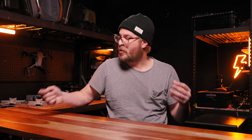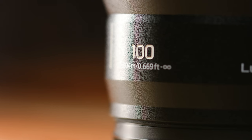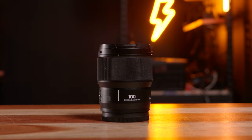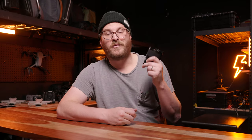What's up guys? My name is Jason McCutcheon from Wedding Film School, and today I'm going to be reviewing the brand new Lumix 100mm macro and telling you why this might be the perfect macro lens for wedding filmmakers.